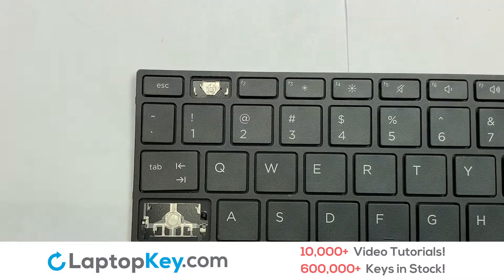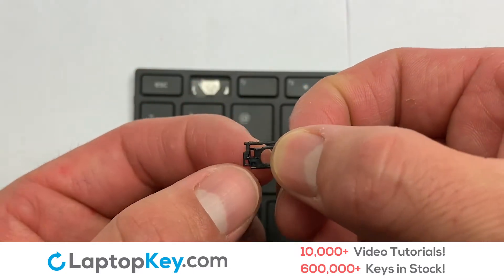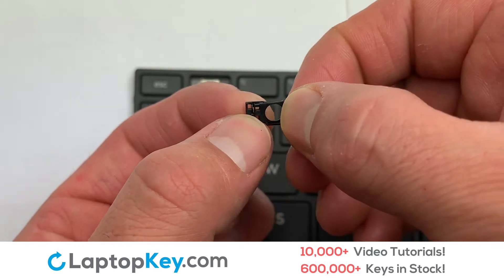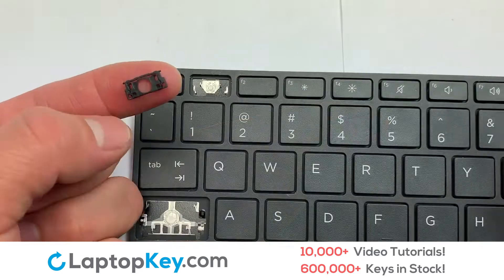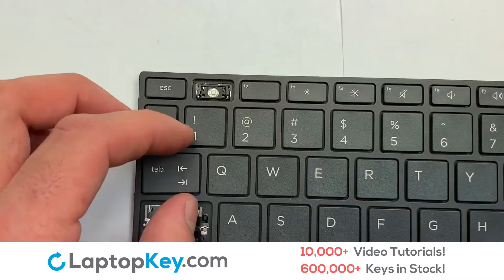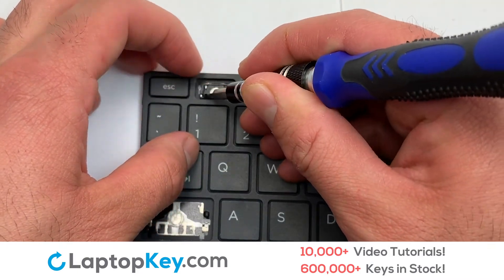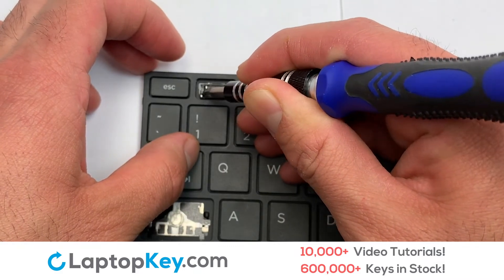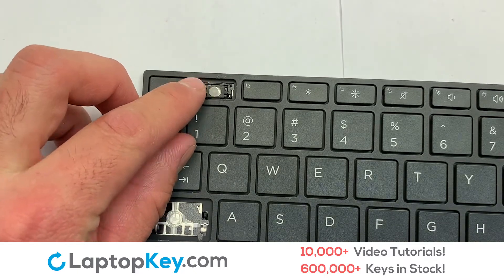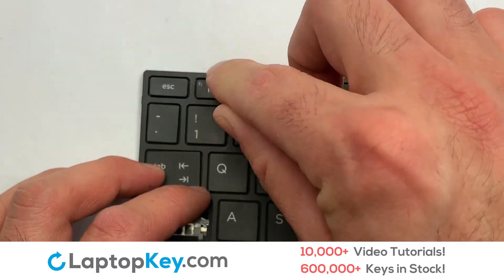We're now going to install the small key. We will now assemble the two plastic clips together. Stretch the retainer clips to catch the top metal hooks on the keyboard. Place your keyboard key on top of the retainer clips.